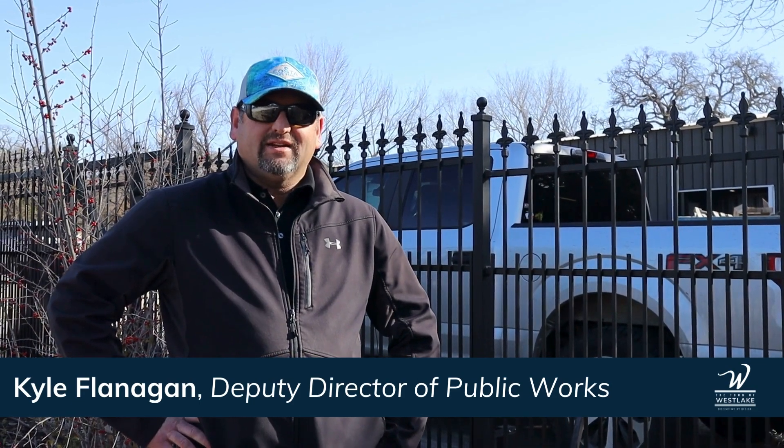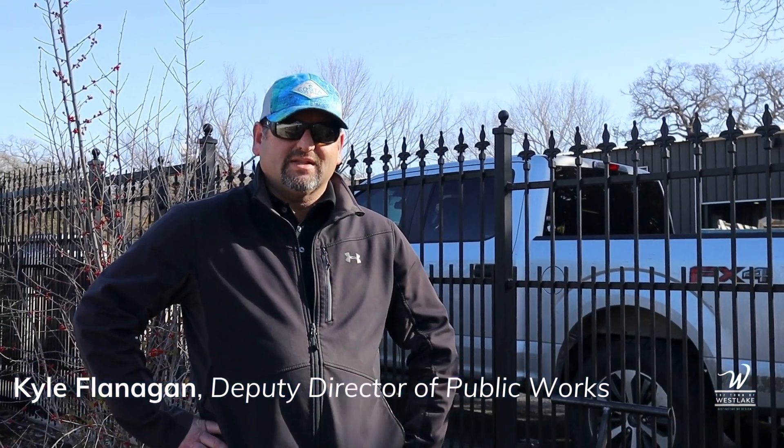Hi, Westlake neighbors. I'm Kyle Flanagan, Deputy Director of Public Works here in Westlake. And today I'm going to show you all how to locate your water meter.